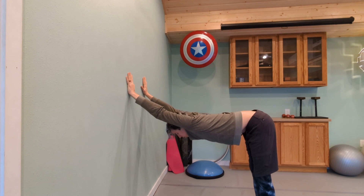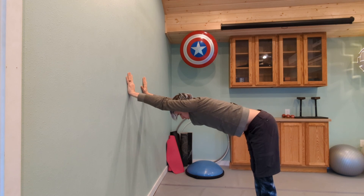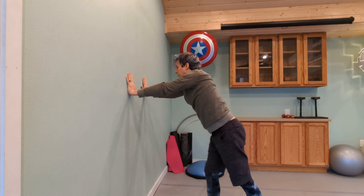Push again into your hands to create a little bit more space, and then gently draw the hands down the wall to help you stand up and walk back in.